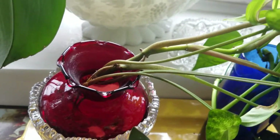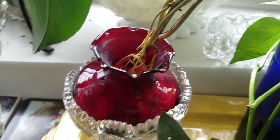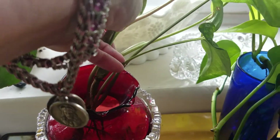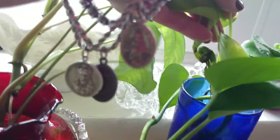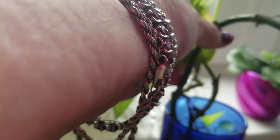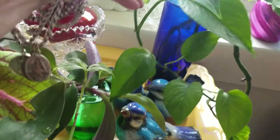I like to use all kinds of different vintage things to propagate with. As you can see, there's plenty of roots on my syngonium that needs potted. Here's a little blue glass from the dollar store and I have some golden pothos in there — they've been in there quite a while, probably months, and you can see how long this one is.